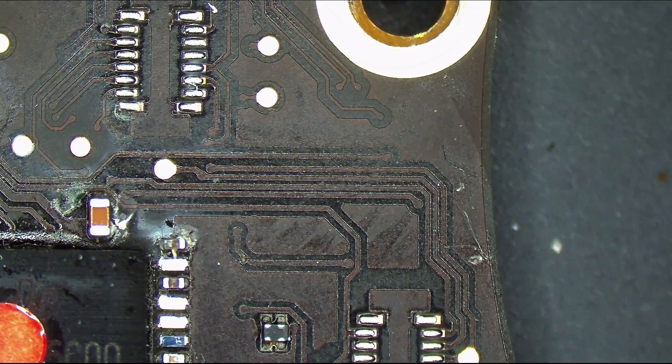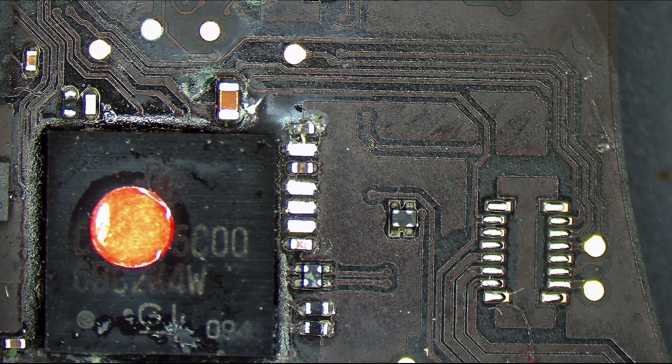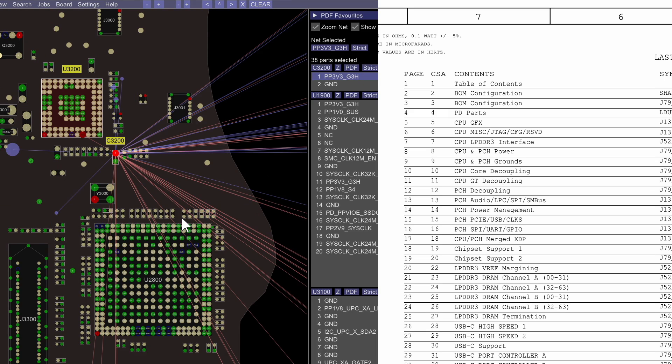Now the main corrosion that troubles me is this. Remember folks, we need PP3V3_G3H to be present. And if PP3V3_G3H is not present, then this chip over here is not going to speak to the charger and it's not going to ask for the 20 volts that is needed for this computer to turn on. So what I'd like to check is: is PP3V3_G3H actually present? These capacitors that have heavy amounts of corrosion on them are the capacitors that have PP3V3_G3H on them, which leads me to believe that perhaps the problem is that PP3V3_G3H doesn't exist — it's being short-circuited to ground.